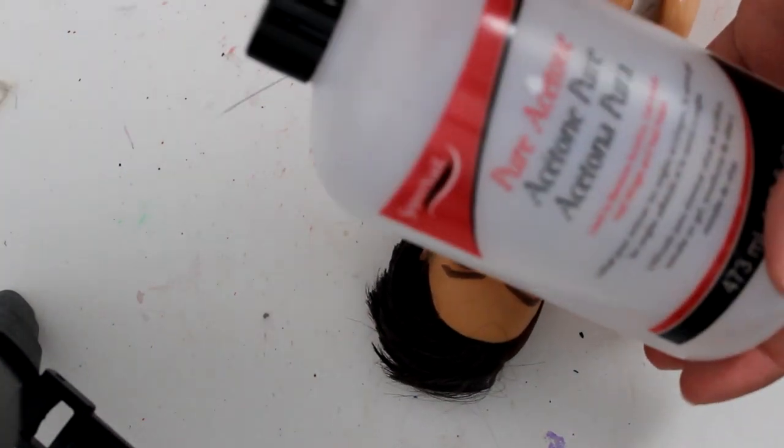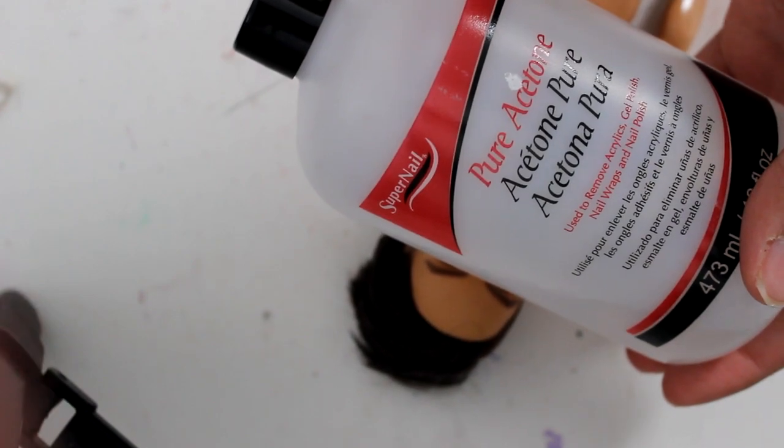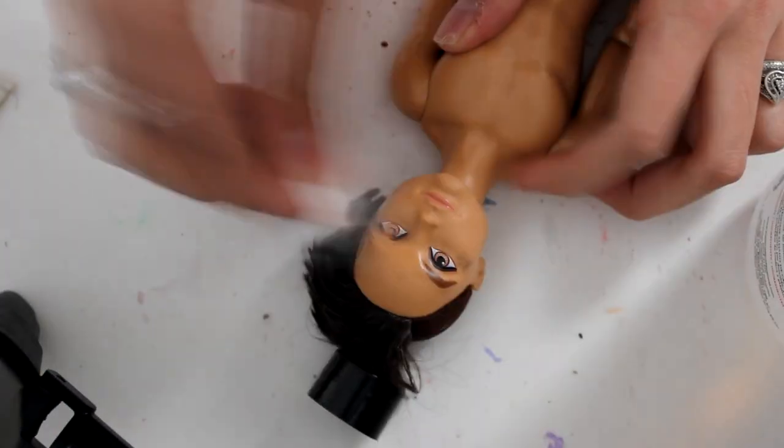I'm going to start with a Hunter Huntsman base from Ever After High and I'm removing his face with acetone and a cotton swab.